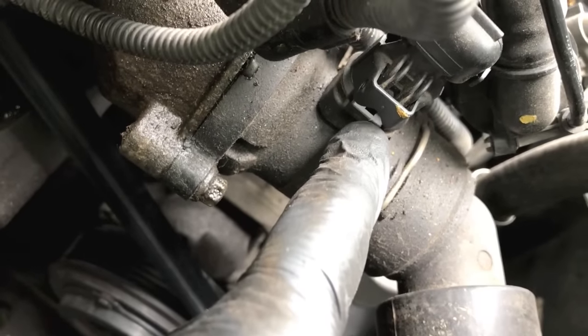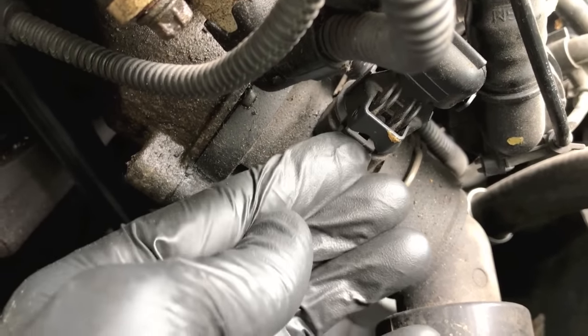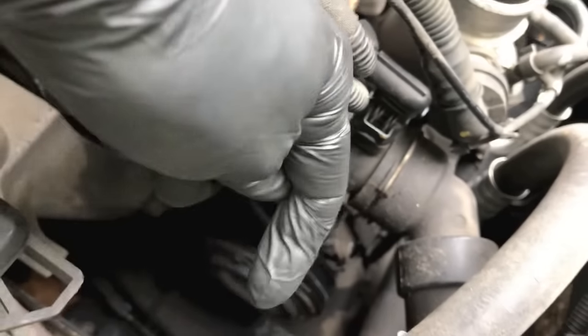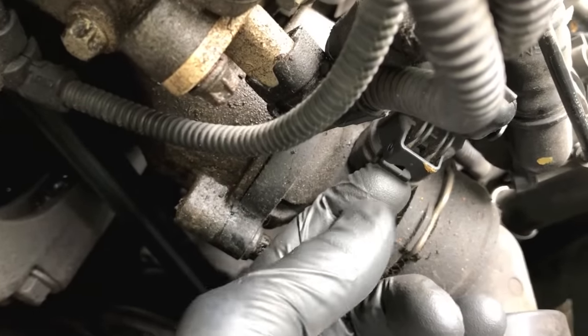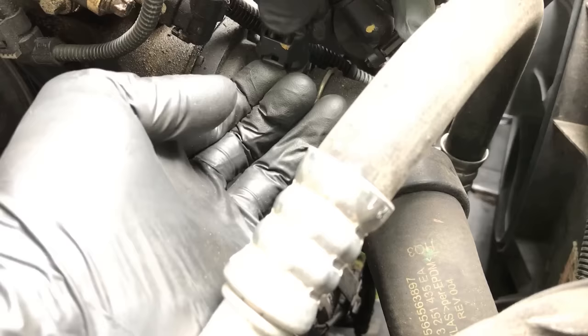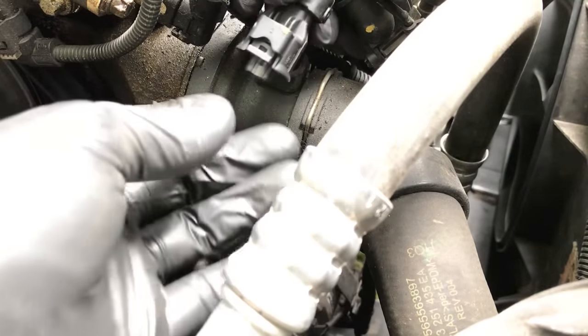Next we need to remove this electrical connection point. On the very bottom you'll see a gray tab, and the way to pull this off is to carefully shift this plastic gray tab outward, then use your other hand to pull up on the actual plastic connection point. Be very careful — you do not want to break this.